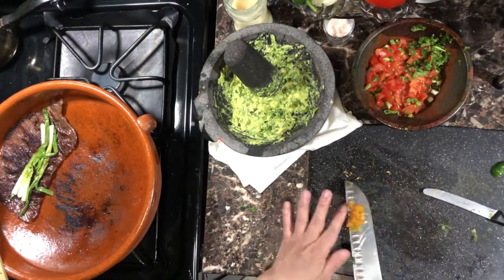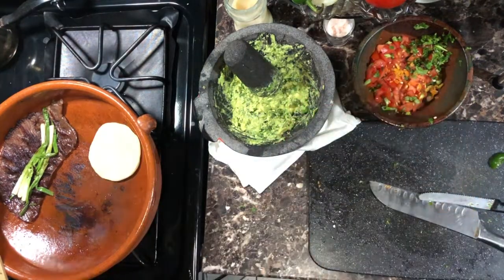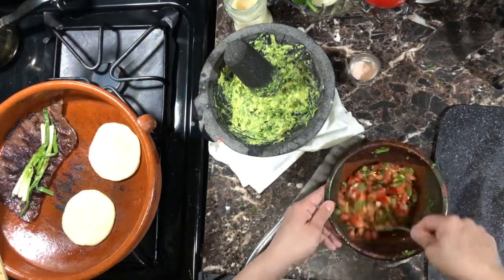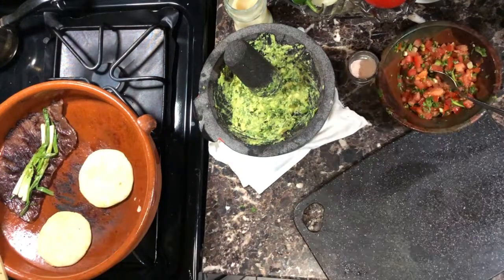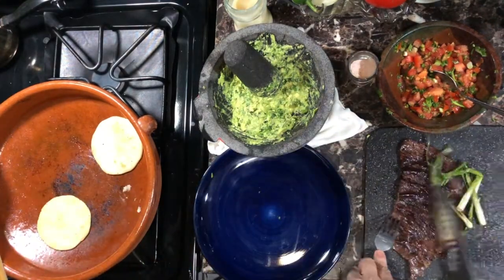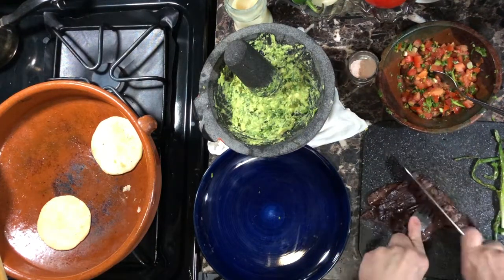I made these fresh masa tortillas yesterday and they're still soft — that's what we're always looking for, but they don't always come out like that. You can see it's so convenient to have them ready and just warm them up. Check out my other videos so you can see how I make these moist handmade tortillas.